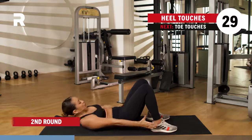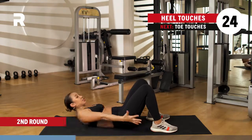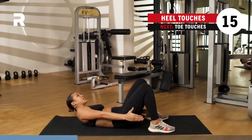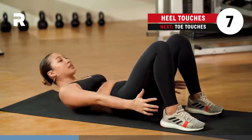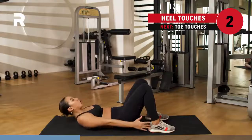Go ahead — heel touches. Make sure that you are touching those heels as you are extending to the right and the left, and your upper abs are nice and tight, shoulders lifted off the ground. Breathing here. Almost there. You've got five, four, three, two, one.